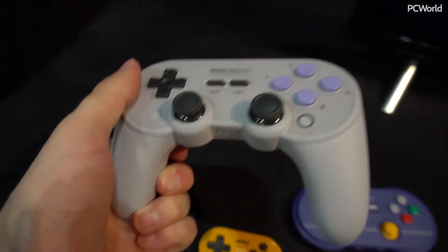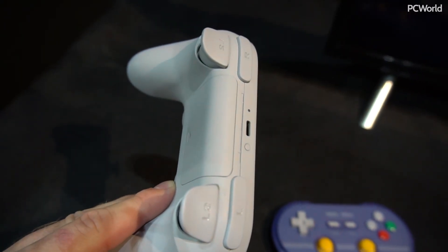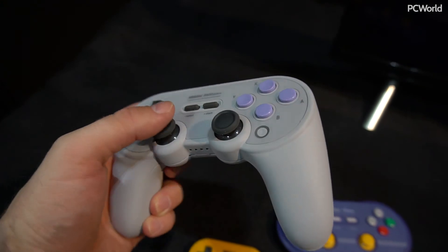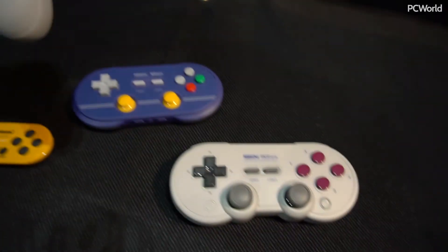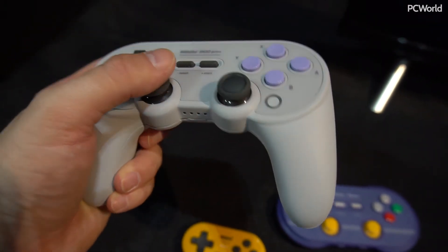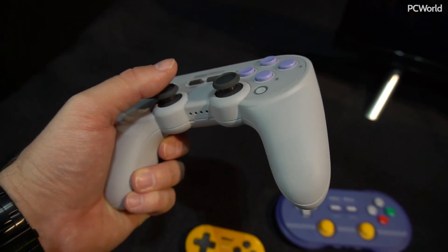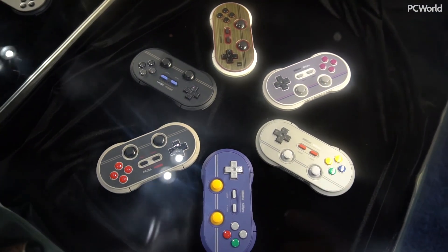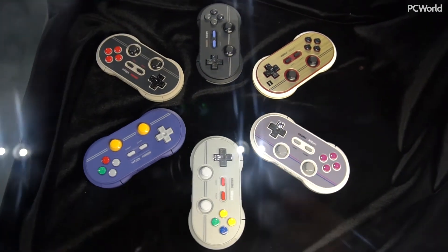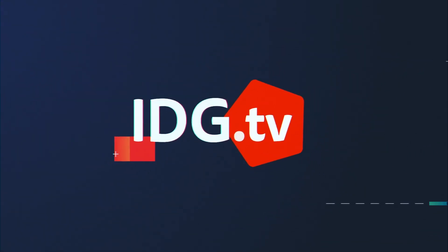They say they're going to have a charging pack sometime in the future that you can charge via USB-C. This has most of the same functionality as the SN30 Pro, but in a larger package. And even though this is a prototype model, in my hand it actually feels pretty good. I like what 8BitDo is showing off at E3 so far, and I'm looking forward to getting some in for testing.